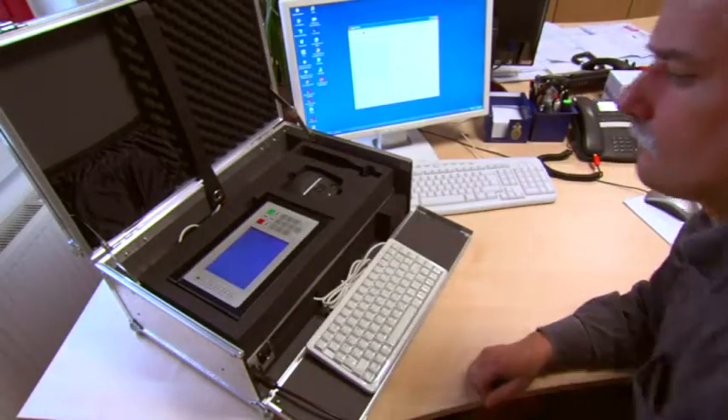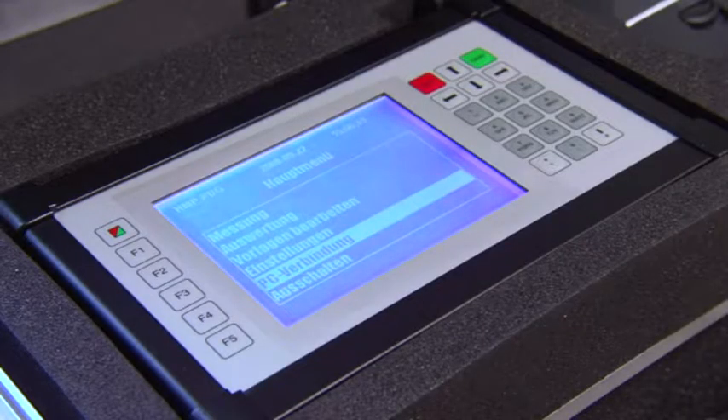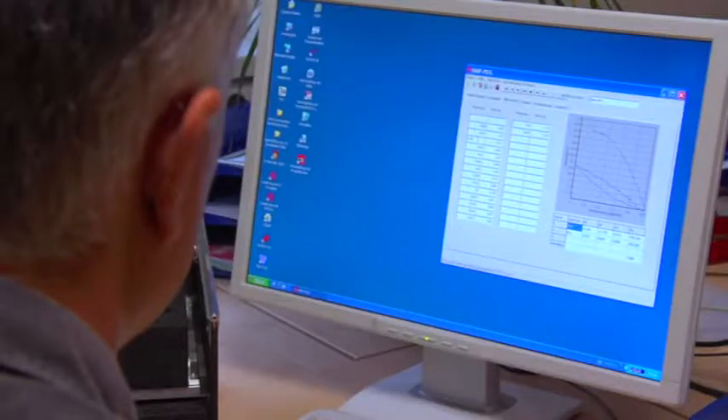The data can also be easily transferred to a PC. Software specially developed by HMP enables you to save the data in a database with practical search and editing possibilities.